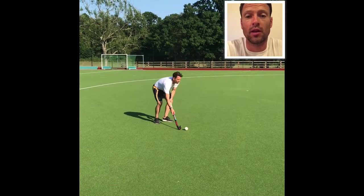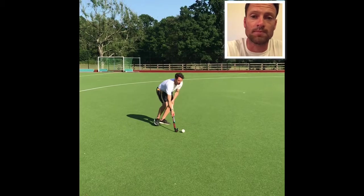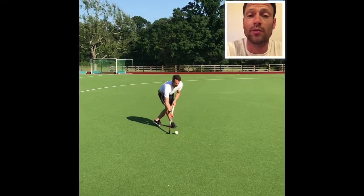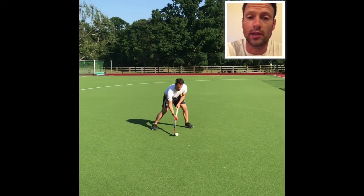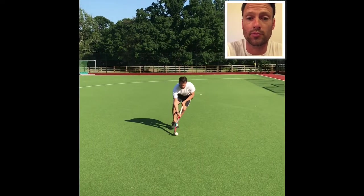This is the push pass. It is used over a short distance. It is used to add a bit of disguise to when you're passing, because if the ball is in contact with the stick, no one knows when you're going to be able to pass it.